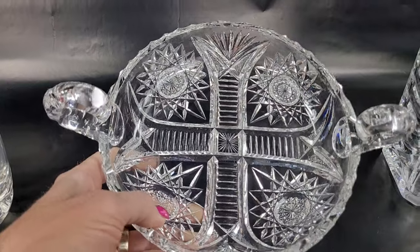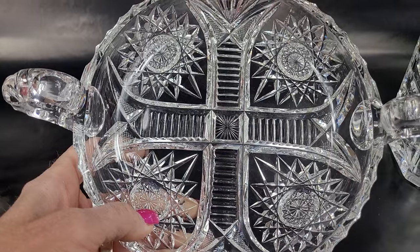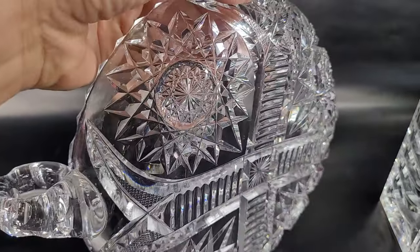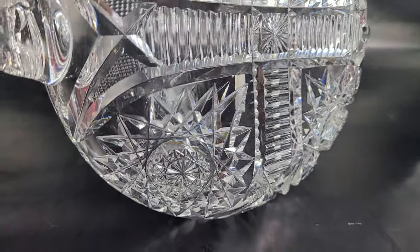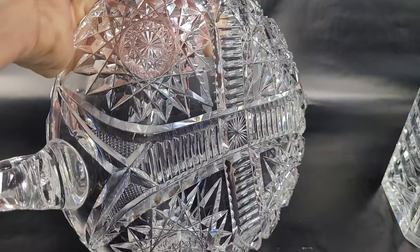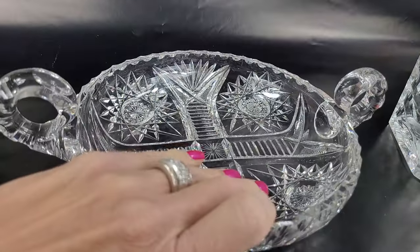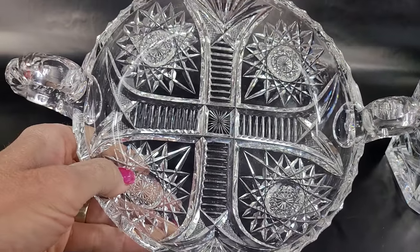Not only does this beautiful piece have a high lead content — it's very heavy with great clarity — but the cuts have all the refractory characteristics, so they are just brilliant. That's why they called it American Brilliant Glass. You can see all the facets on the bottom of this piece. Most of these pieces are not necessarily going to be signed, but they're going to be very thick and very heavy, as you can see with the thickness of this piece.